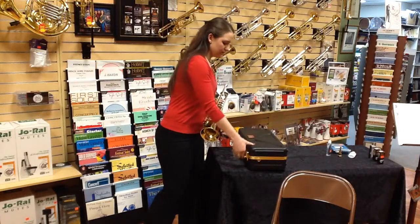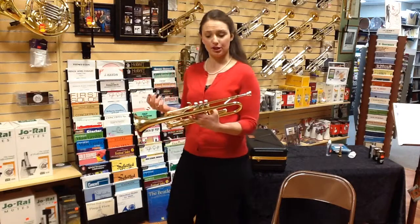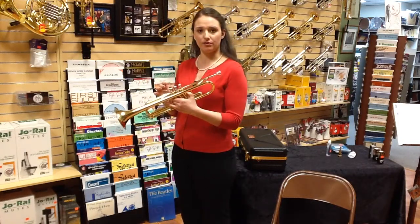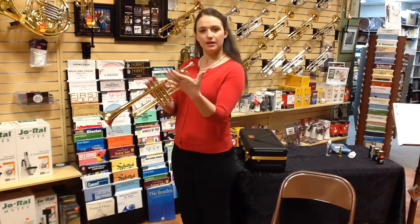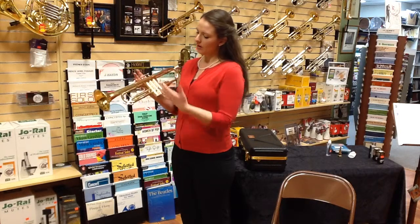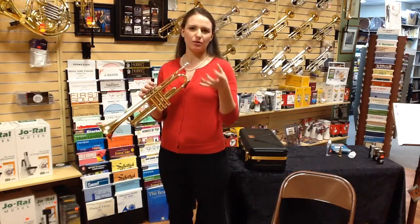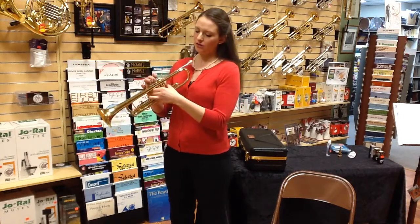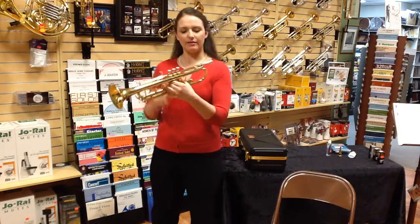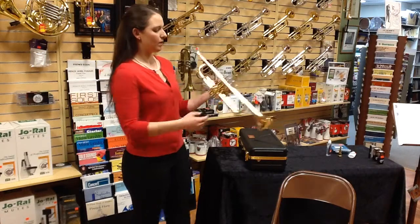So I'll close the case. What I'm going to do is show you the hand position. Your left hand actually holds most of the weight of the trumpet. You're going to take your left hand and wrap it around the valves, or the valve casings. Try to pretend like you're holding some sort of tennis ball-sized object so that you're not squeezing the trumpet really hard. You should have some space between your hand and the valve casings.